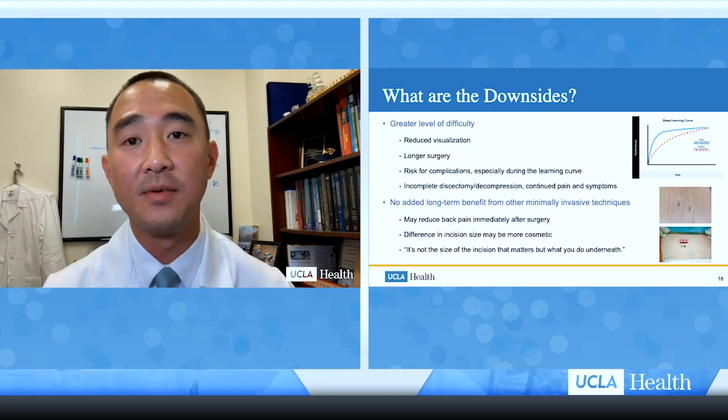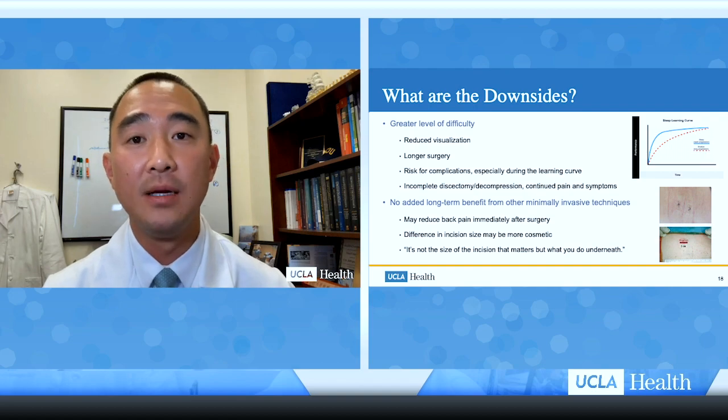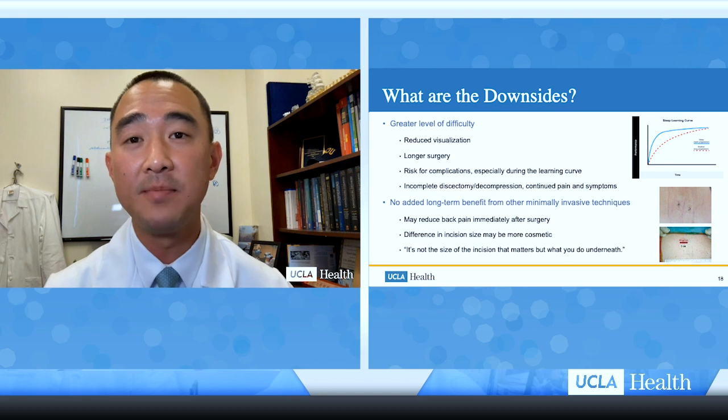From the surgeon's perspective, there is reduced visualization with the endoscope, limiting what can be seen. If surgeons are not accustomed to using it, they risk not completing the surgery fully, leading to longer surgical times, increased anesthesia, and increased risk to the patient. There is increased risk for complications especially during the learning curve, which can lead to continued pain from incomplete decompression or residual disc herniation. Studies show no added long-term benefit for endoscopic surgery over minimally invasive techniques, other than perhaps reducing immediate post-operative back pain, which improves over time.